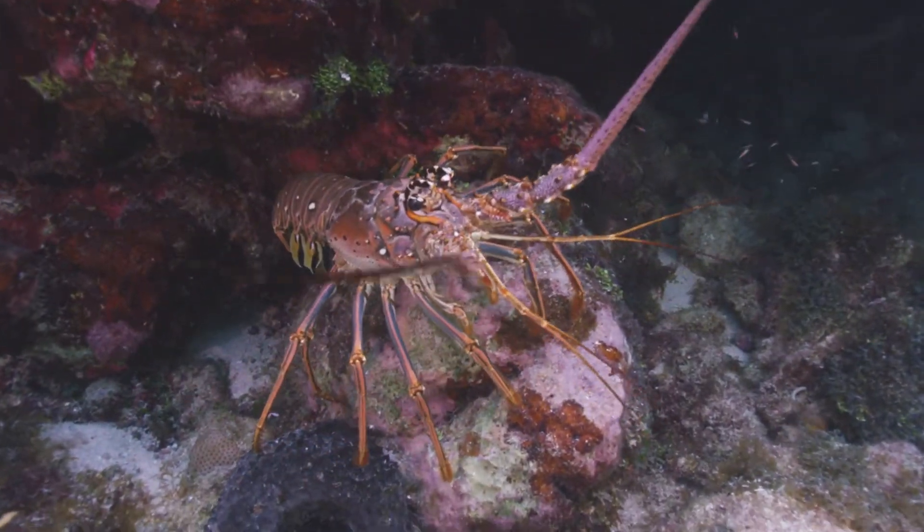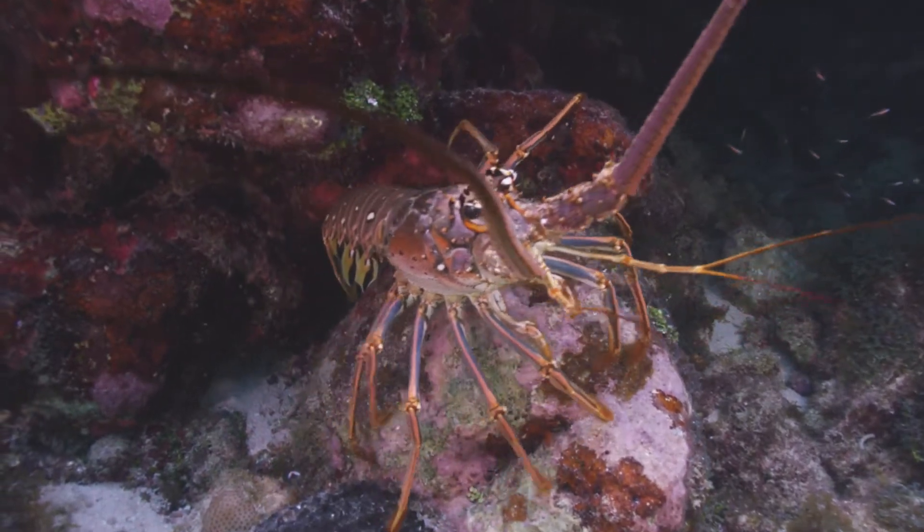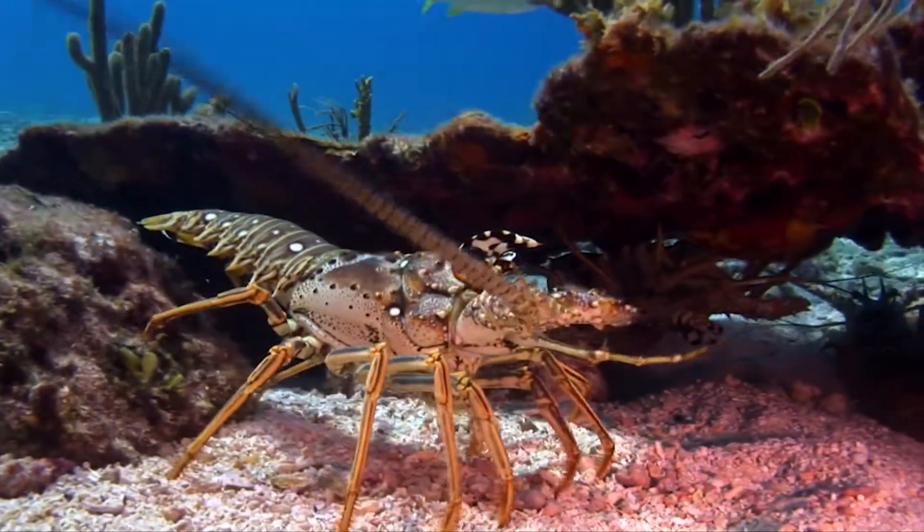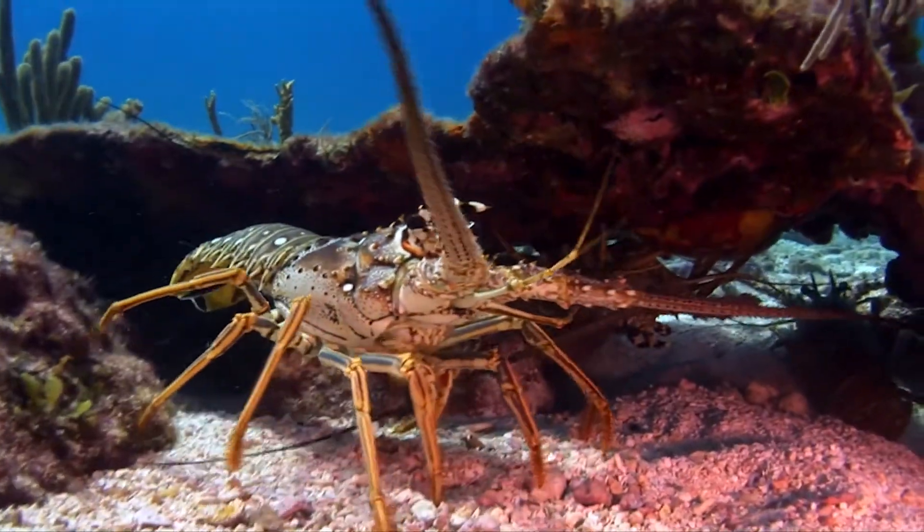When you go out there and you're going to be participating in the lobster sport season, you need to have your saltwater fishing license, your crawfish endorsement or your crawfish stamp for starters.